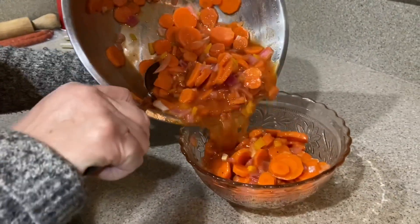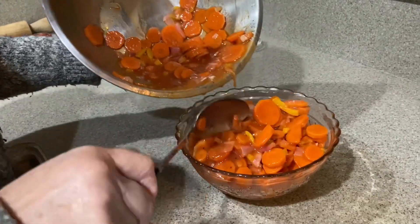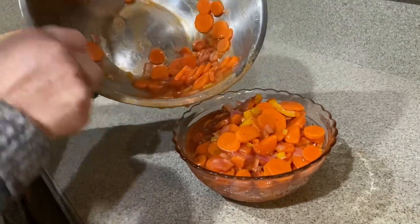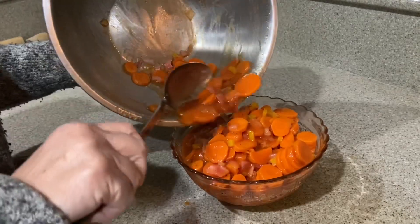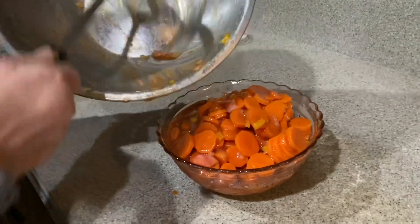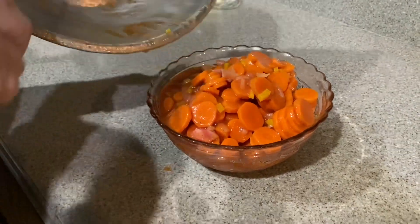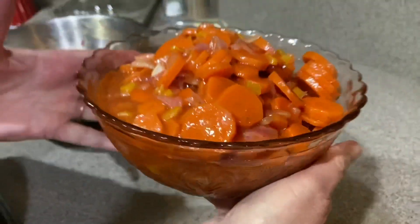We'll put this salad in a pretty bowl. My sister LaDonna gave me that bowl. I never like to leave a scrap of anything. Now, isn't that pretty?